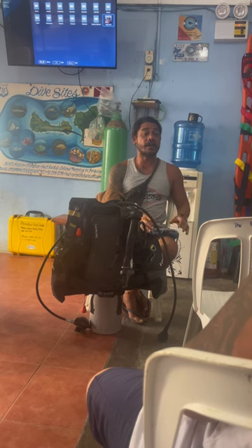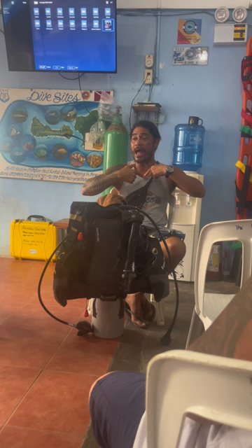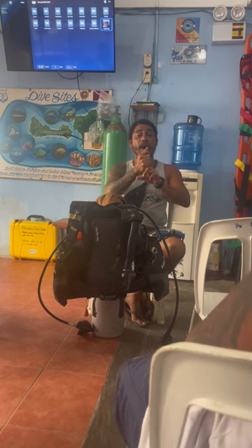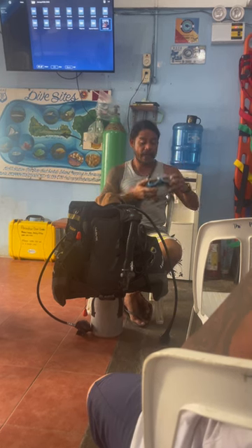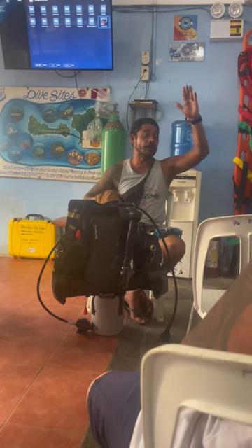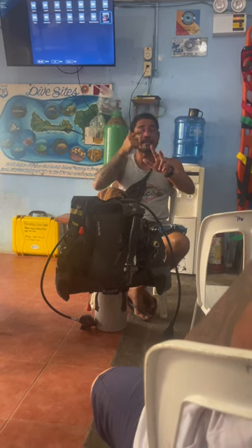When we go down, there's pressure underwater. Pressure means all air in our body gets squeezed because of the water pressure. There are three parts of your body that have airspace: first, your lungs — that's why we need to continue breathing to equalize your lungs. Second, your mask airspace — time to time you need to gently blow to your nose to equalize your mask. And the third airspace is your sinuses.